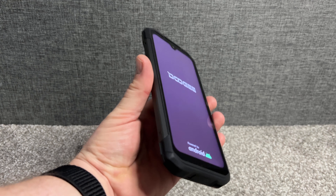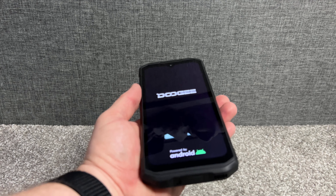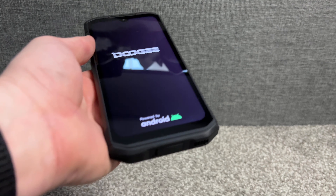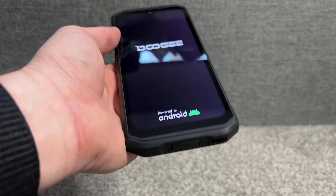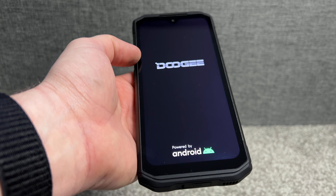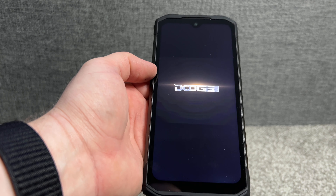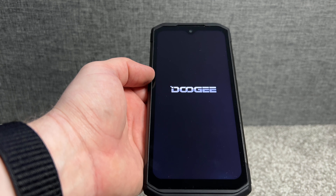The screen is really large and nice. It also comes with a 6000 milliamp battery. It's got NFC so you can use Google Pay, plus fingerprint and face unlock, and it's running Android 12.